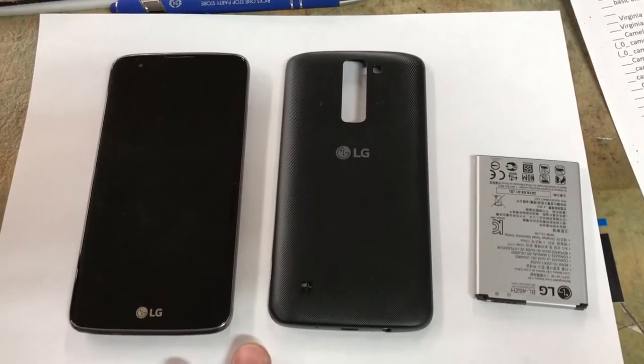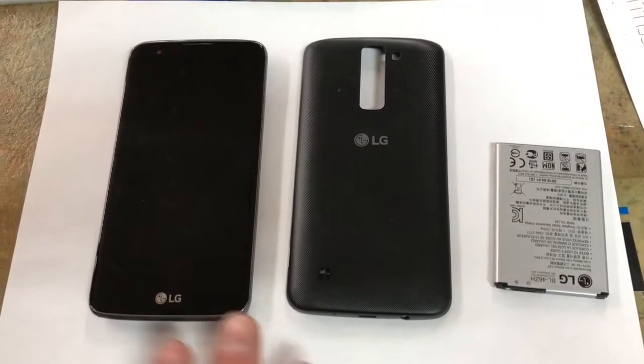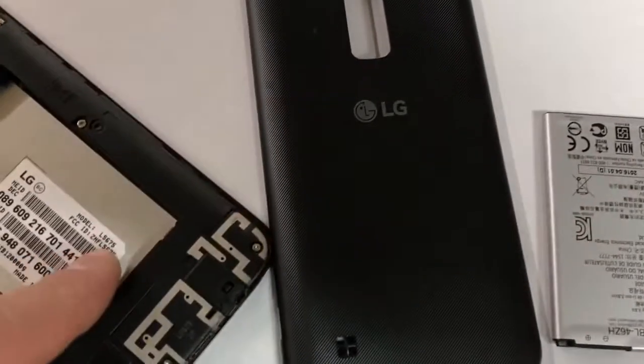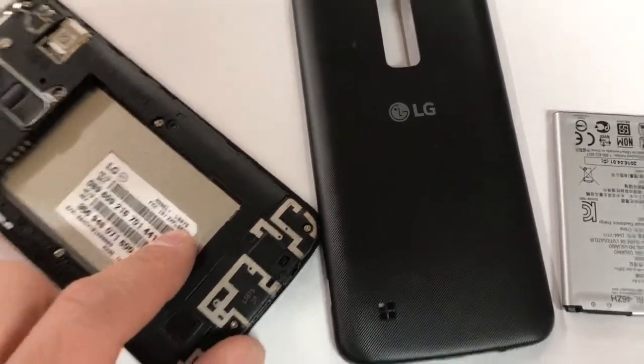Thanks for joining me. I'm going to show you guys how to hard reset an LG Tribute 5. This one's for Virgin Mobile, but it works on all LG Tribute 5s. Model number LS675, and I'm going to show you guys real quick and easy.